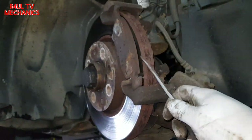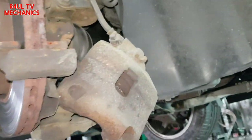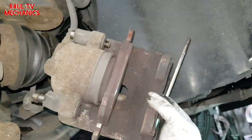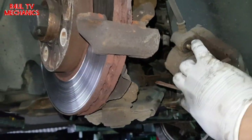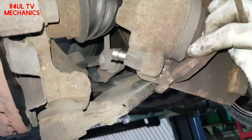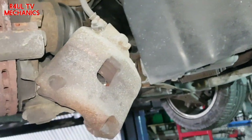Brake caliper is off. The brake pad on the carrier just flicks straight off. The other pad goes onto the caliper — just take it off the caliper. Both pads are now removed.